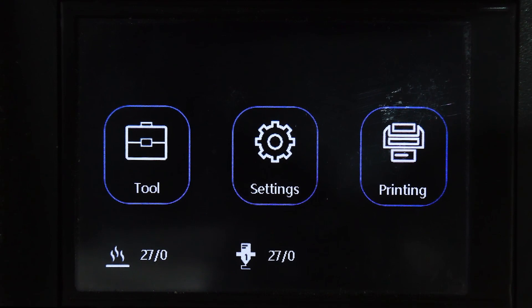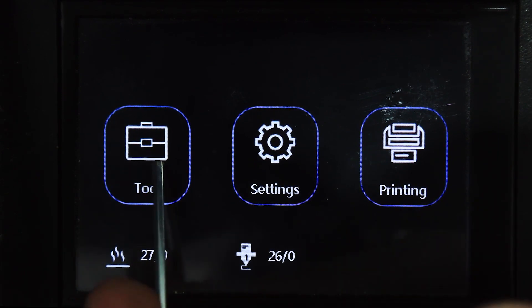Before we go there, pay attention to the bottom two images — that symbol is your bed and this is your nozzle. You have nozzle one and two in the same area because this is a shared nozzle that uses two colors, but it will always show one and not two next to it. Now we can go straight to Tool.